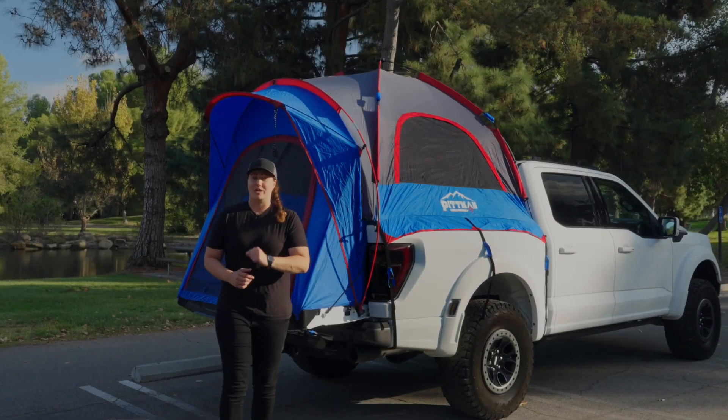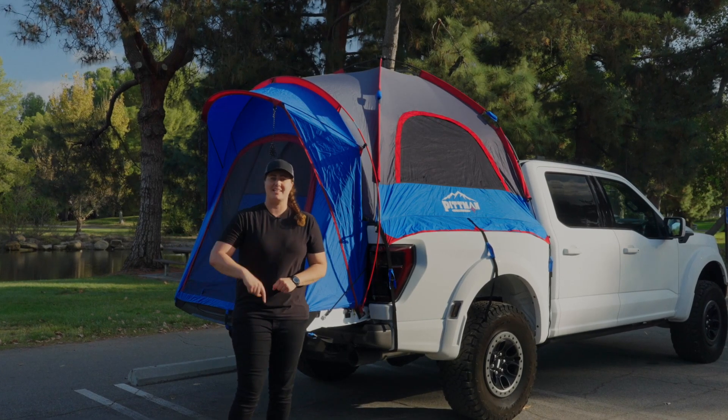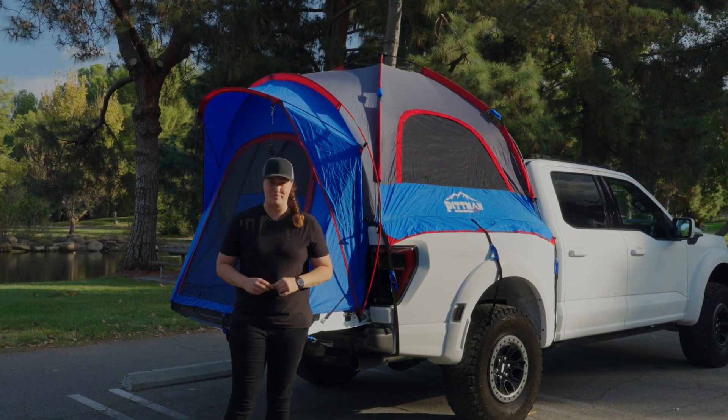This is a Pittman Outdoors truck bed tent — easily one of the fastest truck bed tents to set up, as it's got a one-click easy-up hub, and it comes in two different sizes to fit virtually any truck bed.